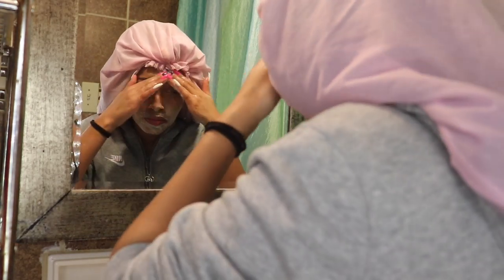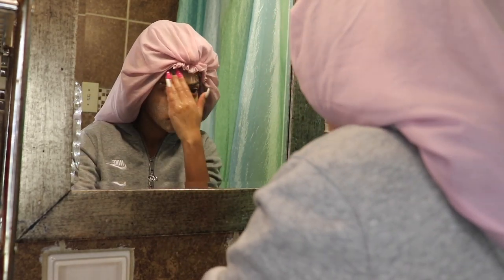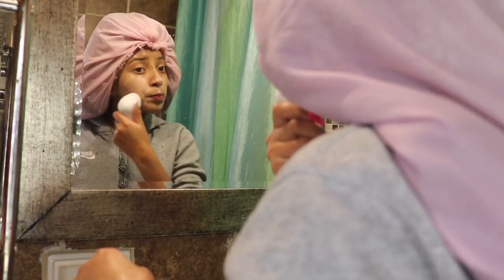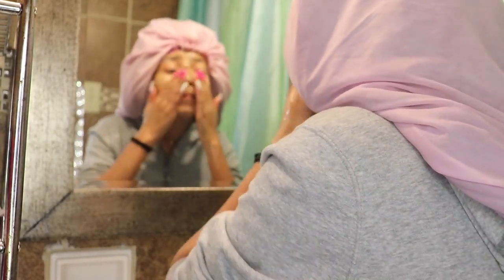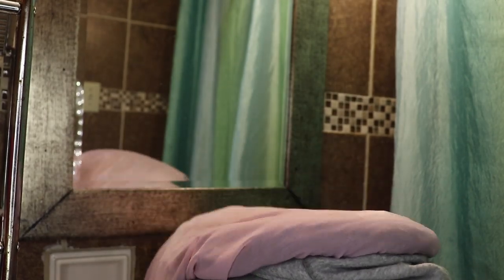I usually start off by putting the product into my hands, then massaging it onto my face — you want to do this very thoroughly. I also use this spring brush thingy to exfoliate my skin. I usually do this for about three minutes — not too long, because otherwise your face starts to irritate and you'll notice red spots. Then I take the brush off, wash and sanitize it, and rinse my face, massaging off the excess scrub.